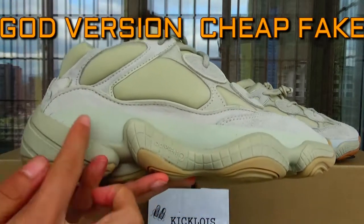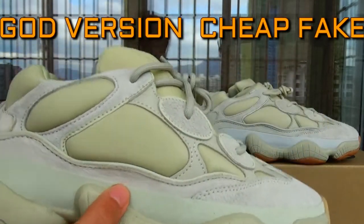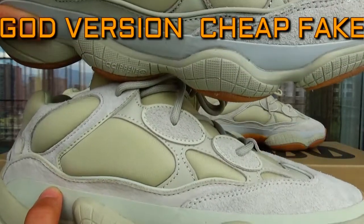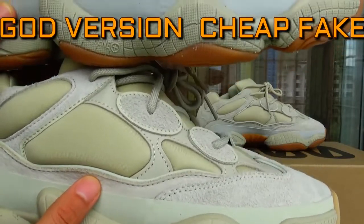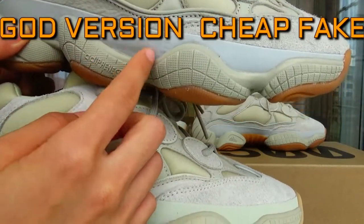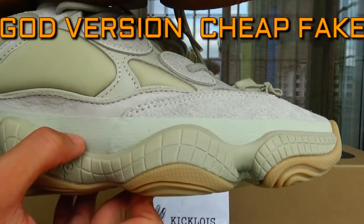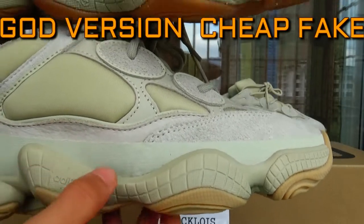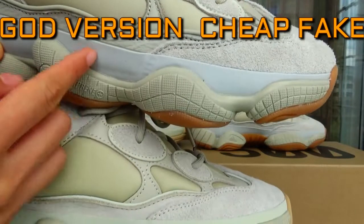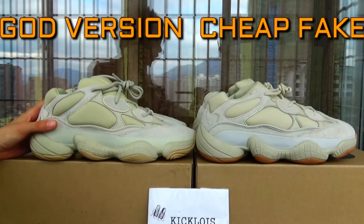Let me show you this part first. With the sole, the cutaway is different. Get closer. As you can see, this cheap one is thick. This is a long cutaway — it's too wide. Ours is like a little clean, narrow cutaway. And this white area on the cheap one is too wide. That's the first detail about the difference.